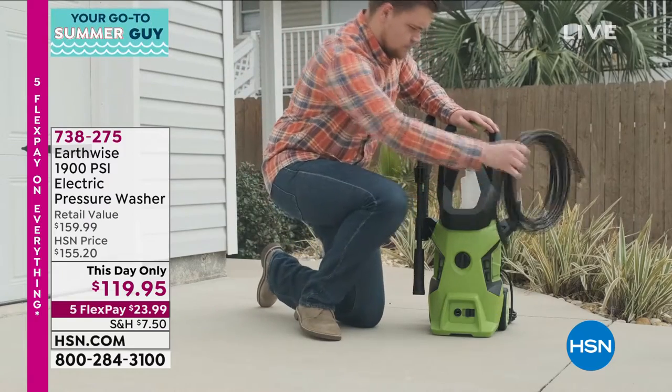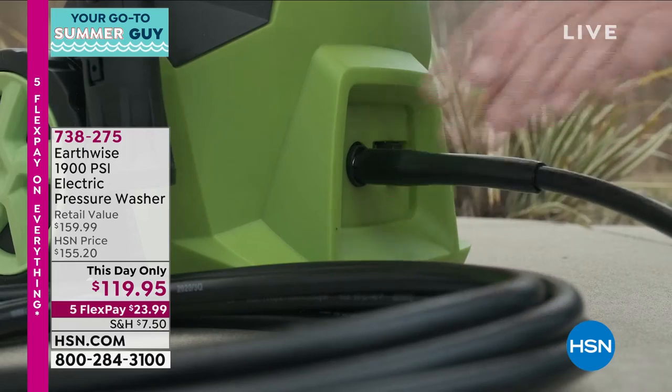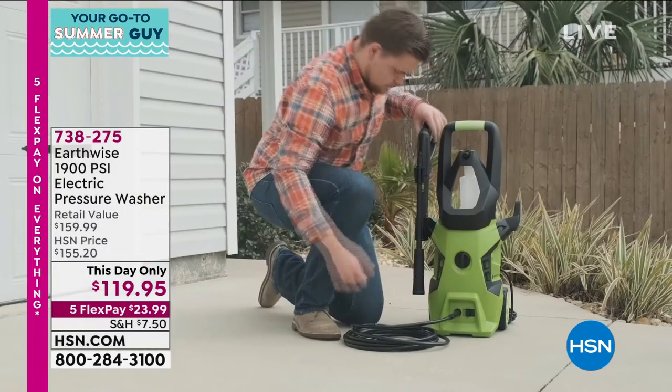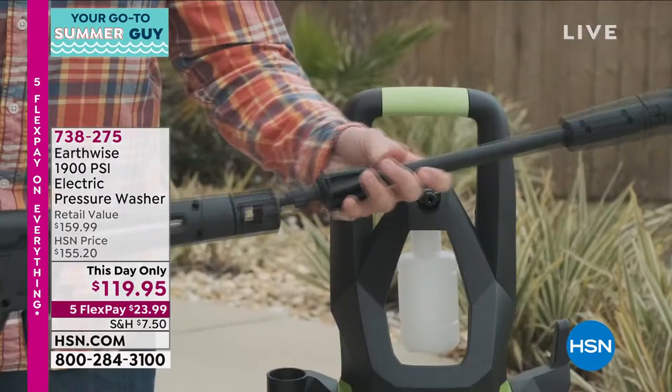Everybody needs one. If you've never washed your driveway, your sidewalk, the side of your house, your car, your boat, your RV, your barbecue grill, your fences with a pressure washer, you do not know what you're missing.